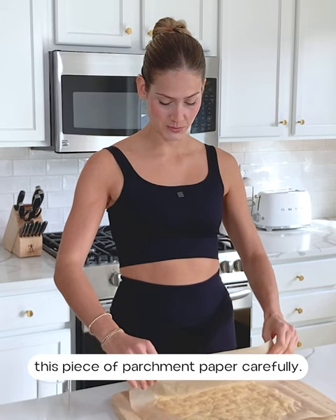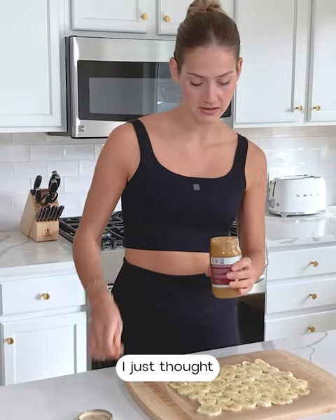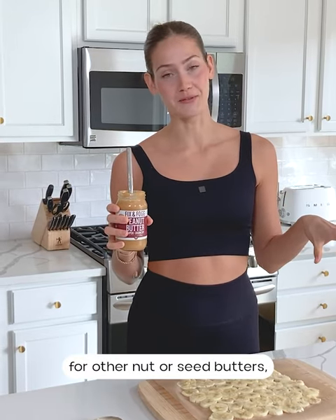Now I'm going to lift up the parchment paper carefully — you can see we have our smashed bananas. Now you're going to take any kind of nut or seed butter. Today I'm using crunchy peanut butter, but you could also use almond butter, or sunflower seed butter to keep it nut-free. I just thought the crunchy peanut butter would add a nice crunch. A tip when looking for nut or seed butters: check the ingredients and make sure the only ingredients are peanuts, or peanuts and salt — no added oils or added sugars. The same applies to almond butter: you'd want only almonds, or almonds and sea salt.